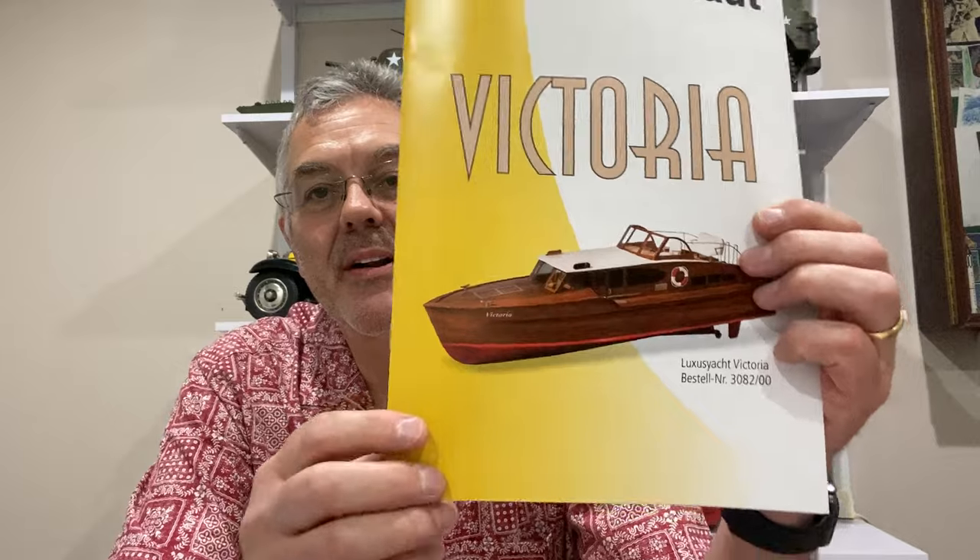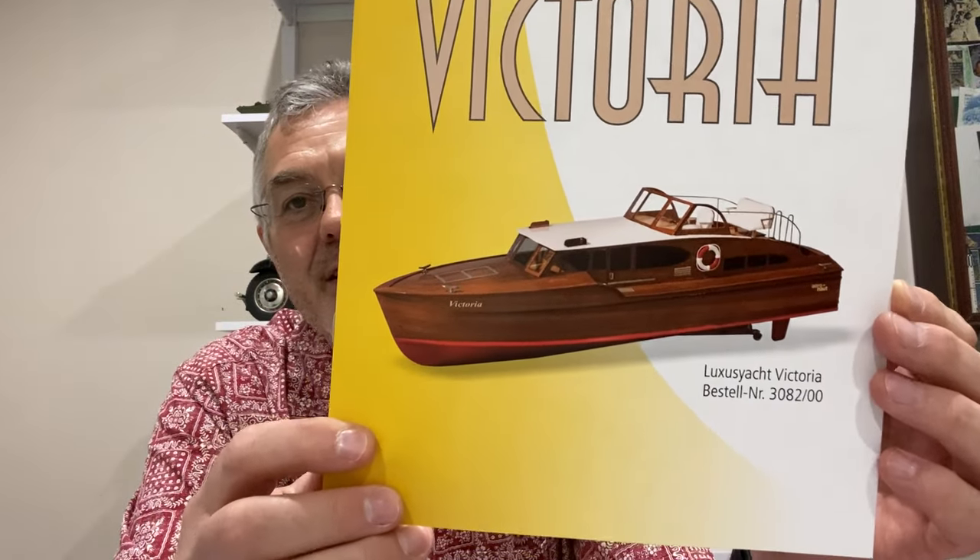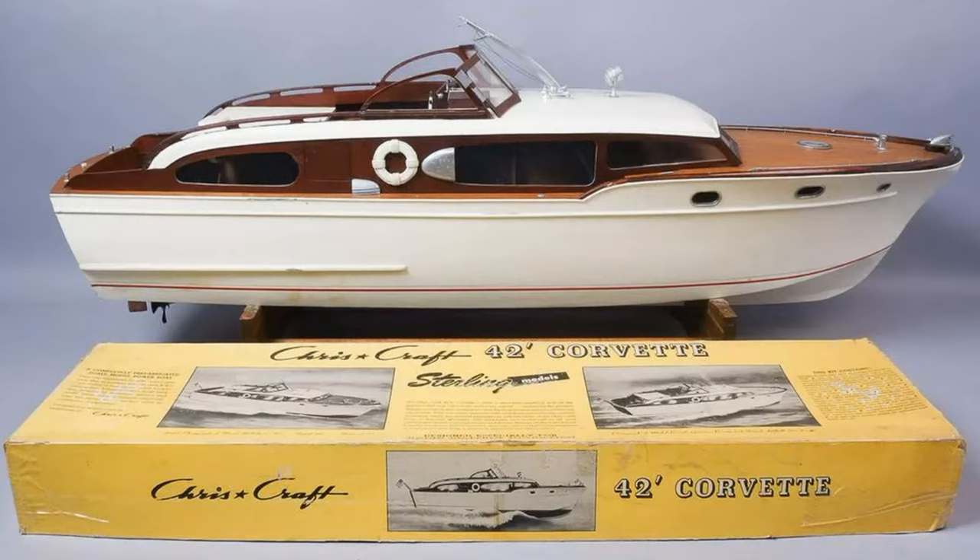Although this finished model is meant to look like the kit picture, I'm actually going to try and make it look a little bit differently. What I was really trying to get hold of was a Chris Kraft Corvette, as you can see in this picture, but they are incredibly difficult to get hold of. I looked for ages and could not find a Sterling kit Chris Kraft Corvette, so I got hold of this one and I'm going to try and make it look like a Chris Kraft Corvette.